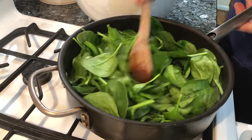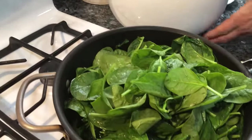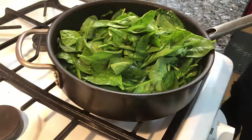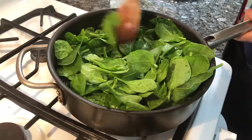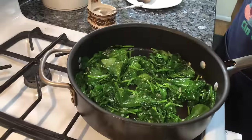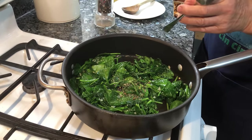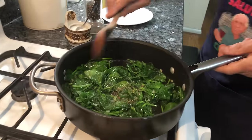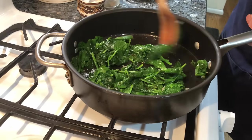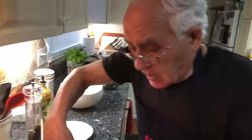Now we start to turn it like this. This is baby spinach. We got all the spinach in. It will stay for a couple more minutes. This is almost ready, and I use black pepper and a little salt — not too much salt, because I got the sausage and it's salty already. We give it a turn a little bit and the spinach is done.